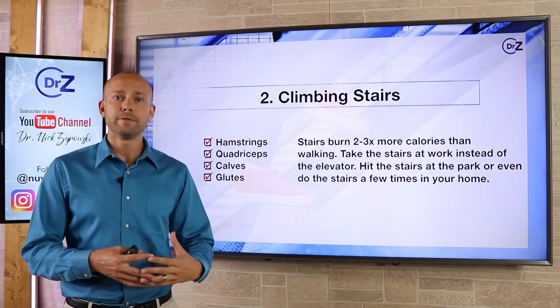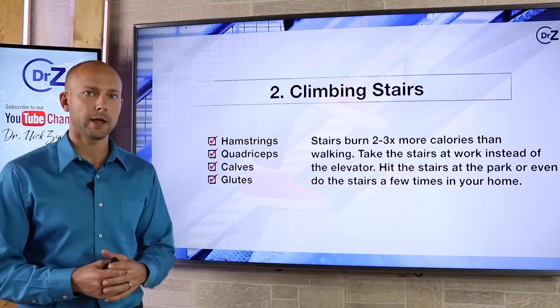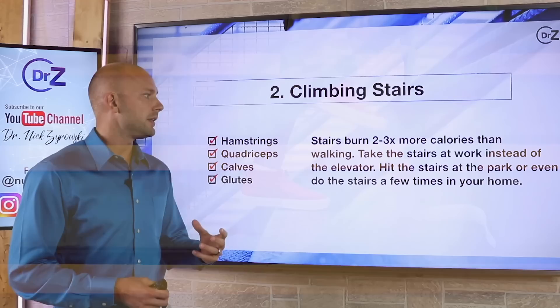The next exercise is climbing stairs. Very simple — most people have access to stairs somewhere. The great thing about it is you burn a lot of calories, and you also activate a lot of major muscle groups in your legs: the hamstrings, the quadriceps, the calves, and also the glutes. Stairs burn two to three times more calories than walking does. So next time you go to work, make sure you hit the stairs instead of taking the elevator.